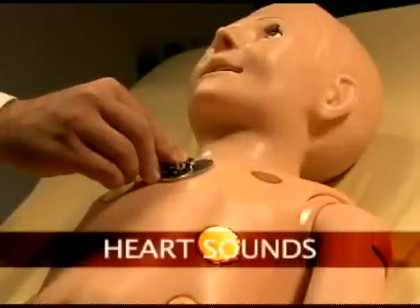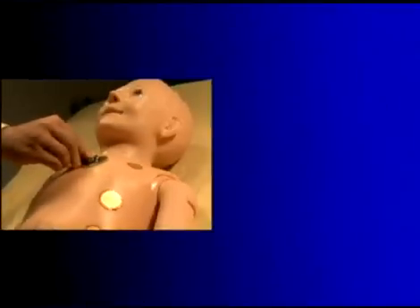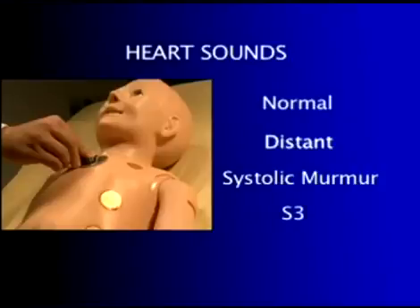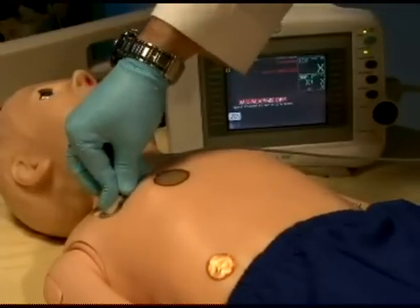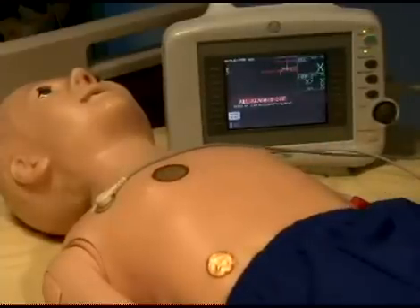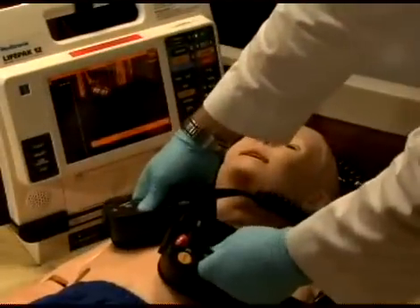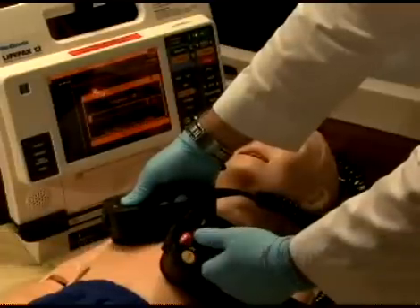Pediatric HAL is equipped with several realistic heart sounds, which are tied to a user-defined heart rate and selectable rhythms. This feature permits the user to track cardiac rhythms and other events with their own equipment, just like with a human patient. Pediatric HAL can be shocked or paced with real energy for cardioversion, defibrillation, and pacing drills.